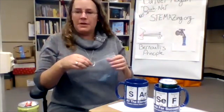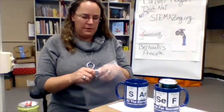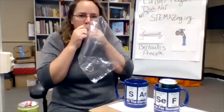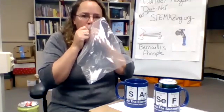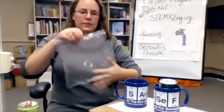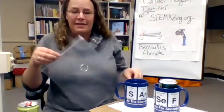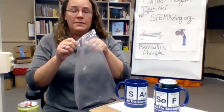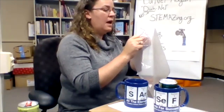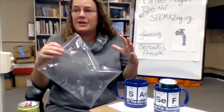If I have a gallon-size Ziploc bag, I can try to blow it up. Let's count how many breaths it takes — probably four or five breaths to blow up that gallon-size bag. But if I take all the air out of this bag again, I can actually blow it up in less than one breath. Here's how: I hold the bag open a little bit further from my mouth — not right close, but about six inches away — and blow into the opening. It's more than full in just one breath. You can even try this with a much larger trash bag and it will work as well.